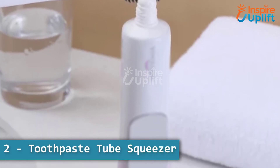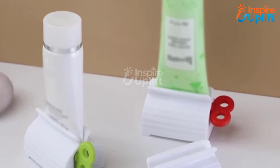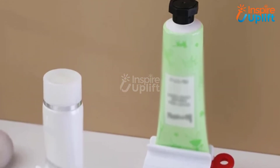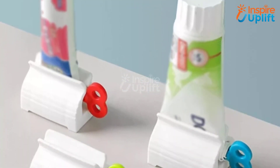At number 2 we have the Toothpaste Tube Squeezer. This toothpaste tube ringer will let you avoid the constant battle with your tube just to get everything out of it. With this extra wide tube squeezer, you'll save on all the money which was drained due to unused toothpaste.